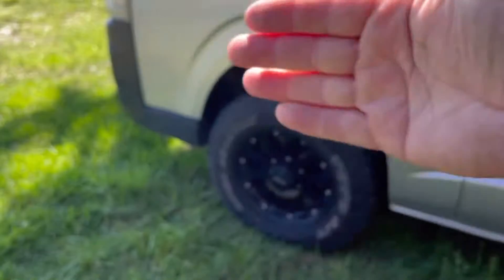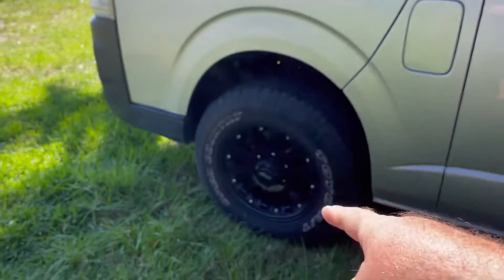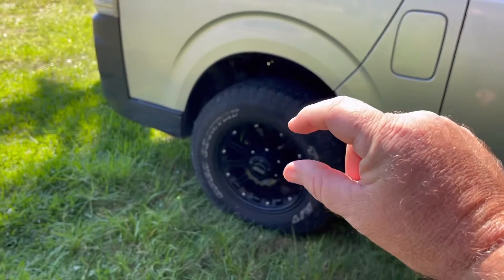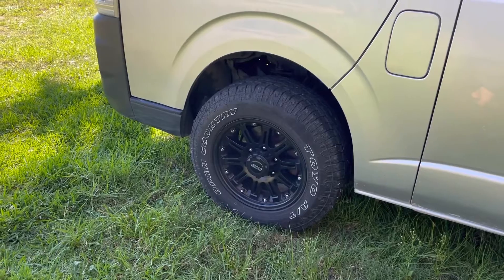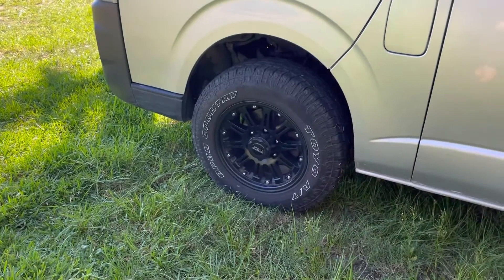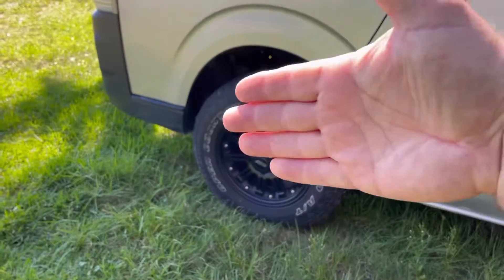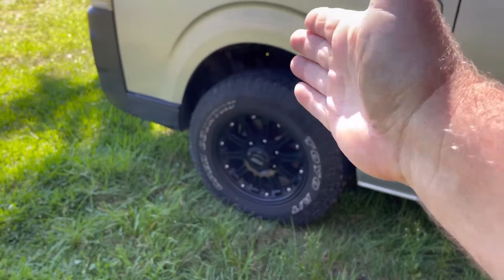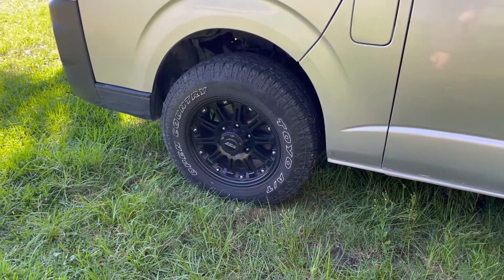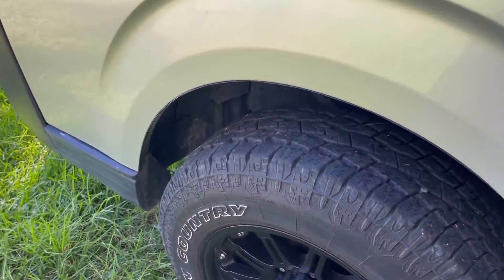On the front we have another issue because the wheels turn, and the van was made for skinny tires. A standard tire is actually lower than this — probably by about that much when I put one next to it. When you put bigger tires on — even a big rim with low-profile tires — you still have to worry about the overall diameter. The problem is when they turn, they haven't left much room for bigger wheels.